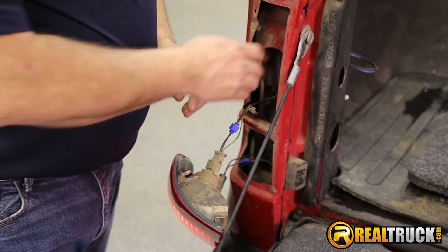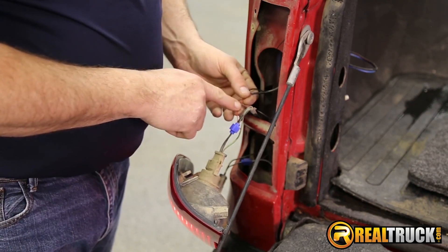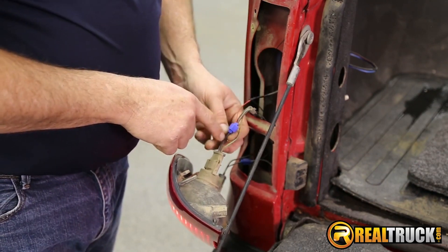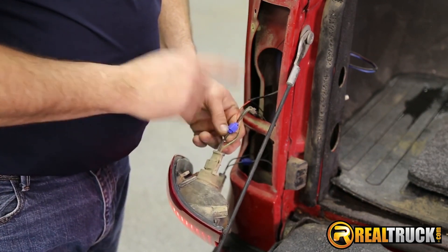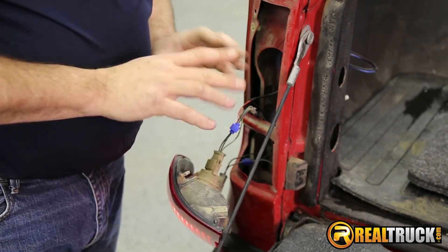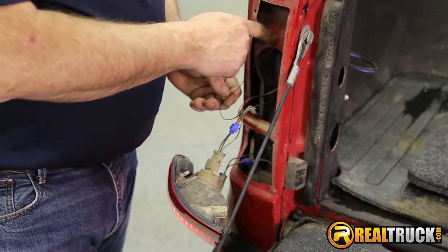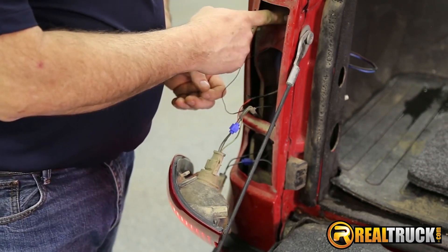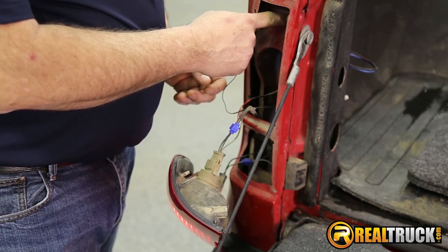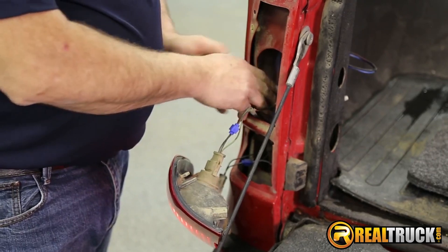What we've done is go ahead and run our wires in through here to the taillight. We've taken our hot red positive wire and hooked it to the brown wire on our taillight, which is the trigger or hot wire that operates it. The black wire, we went ahead and put an eyelet on the end of it, cleaned a spot off in here, and put it on with a self-tapping screw to ground it to the truck.